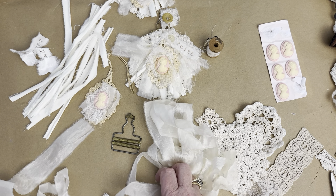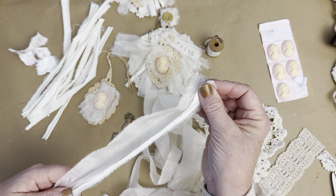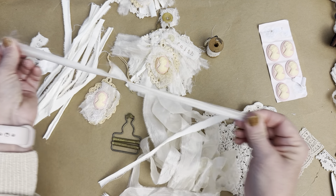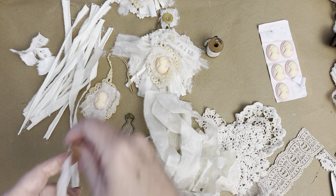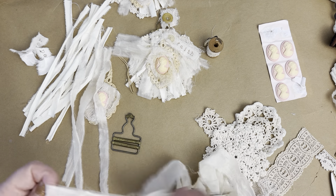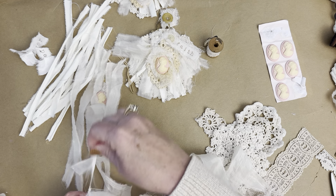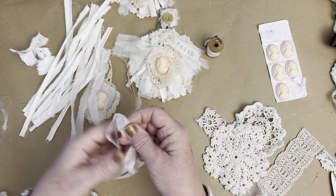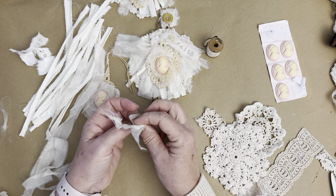Now we're going to do some of the vintage curtain, just ripping these pieces. I like having the different bits and pieces, the different textures of the satin and the cotton. I may not need this many, but that's okay — I can use them for another project. Let's start with this and see what we can do. All I'm going to do is tie them on, just like this.